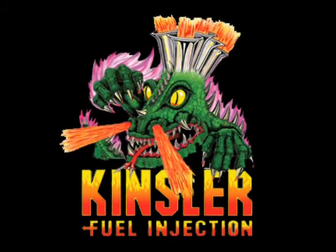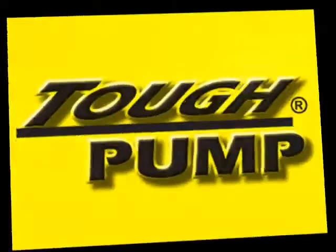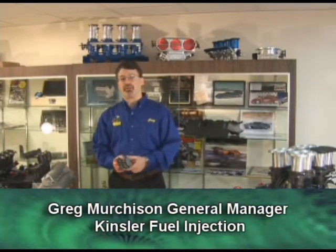Kinsler Fuel Injection, supplying the racing industry since 1967, is proud to announce the brand new Kinsler Tough Pump. We've had lots of questions regarding the Tough Pump, so we put together this presentation to show the design improvements that has led to the fuel pump's durability, repeatability, and performance.